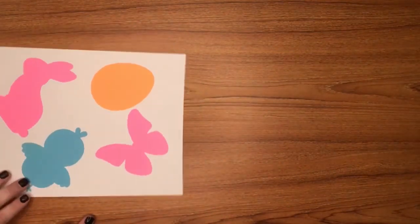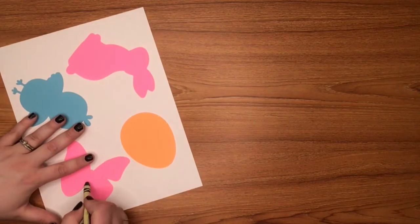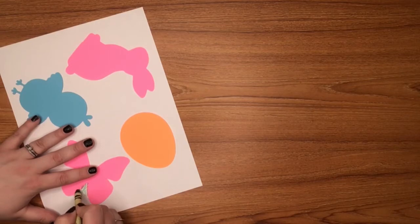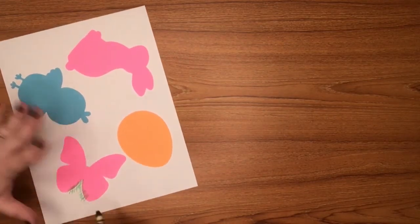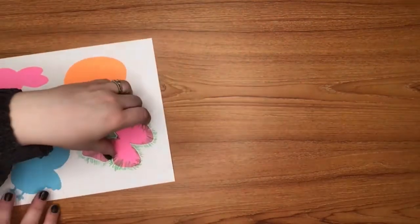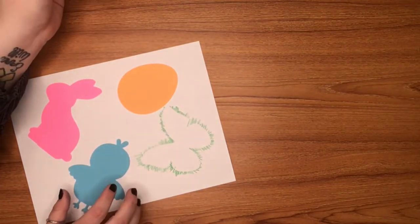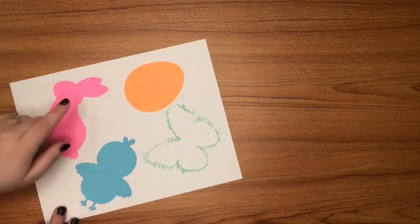Now that I have those kind of attached to where I think they should be on my sheet, the next step is I'm going to start coming off the edge of each of the patterns. And I'm just going to come off a little bit like this. So it should make a fantastic pattern onto our piece of paper. So I'm just going to work my way around and do it for each of my shapes.